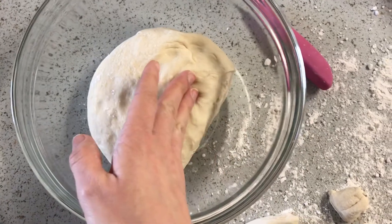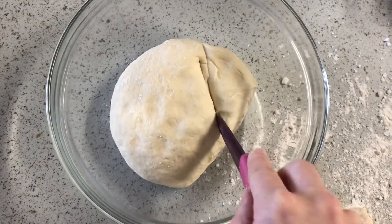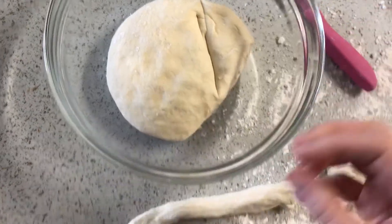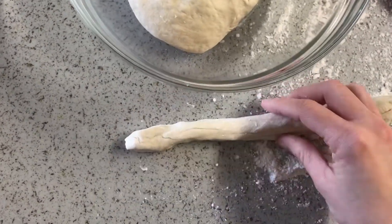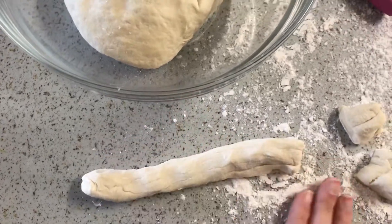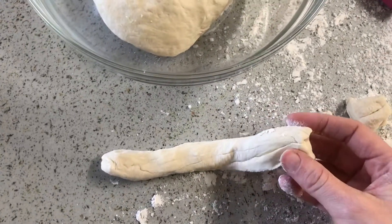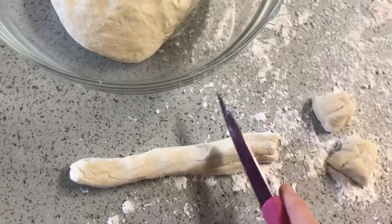After I made my dough, I cut off a slice of it with the knife and I roll the dough into a long log that looks like this. I put some flour on my countertop.